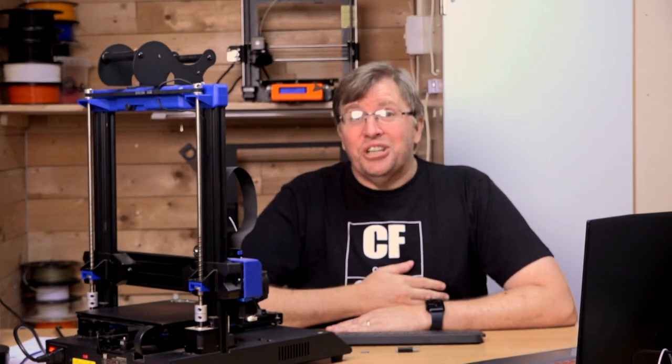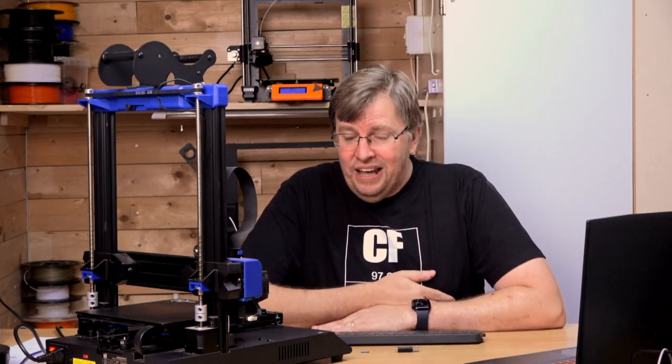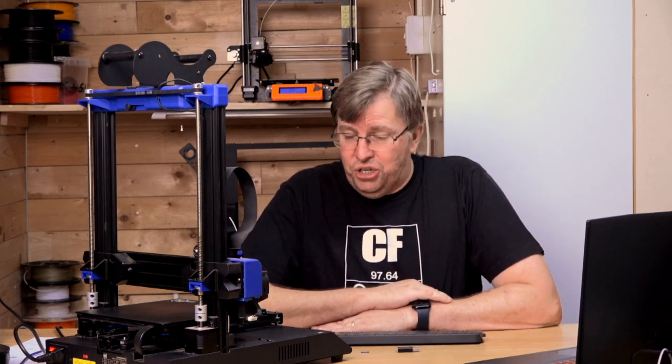Hey guys! Last week I showed you how I upgraded my Artillery Genius Pro printers — I updated the firmware. This week I want to show you how I'm going to update the TFT firmware. The TFT firmware runs on a different set of firmware tools and binary, and we need to install that separately. I promise you this is a lot simpler than updating the firmware on the machine.